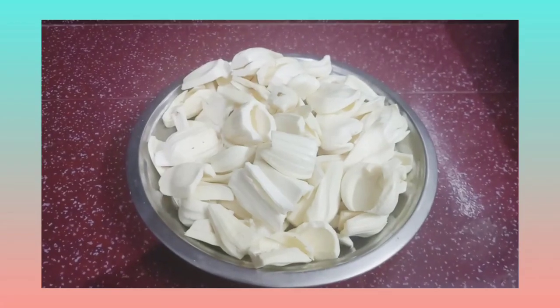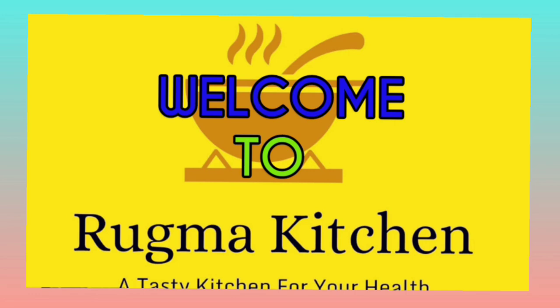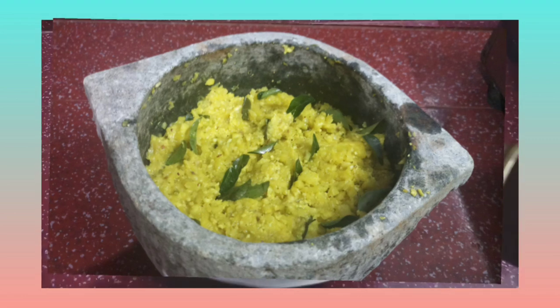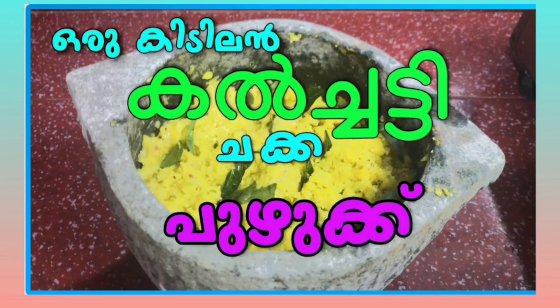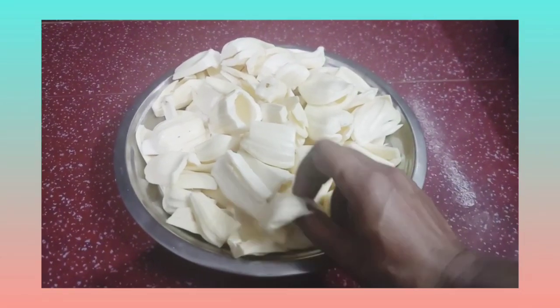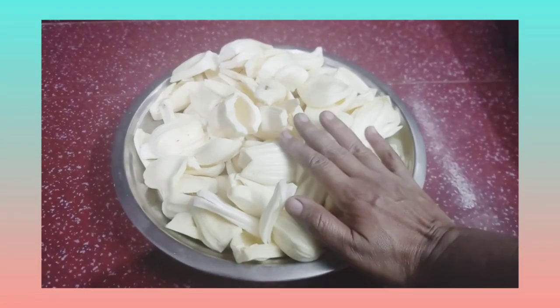My friends, everyone is coming to the kitchen window. This recipe is very good. We are going to use chakka kakew and we need to eat these.